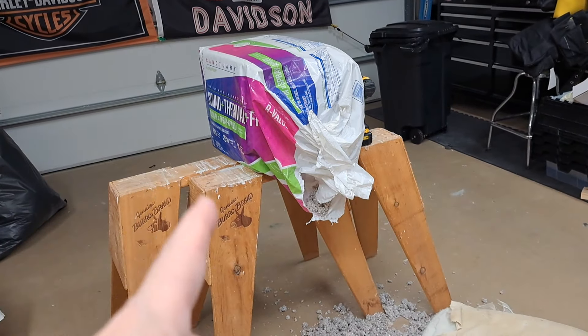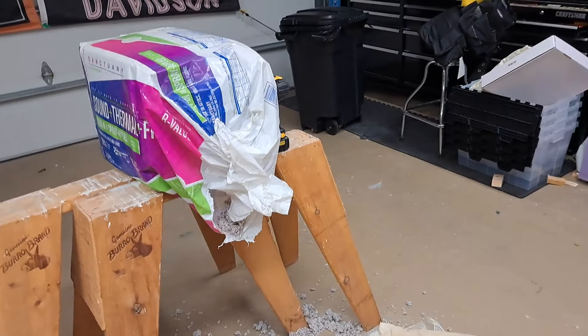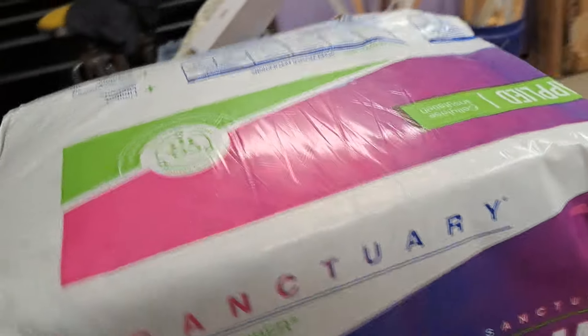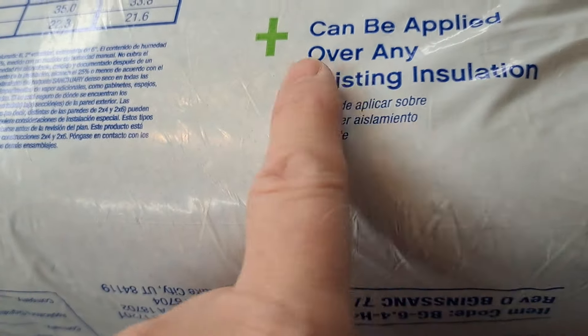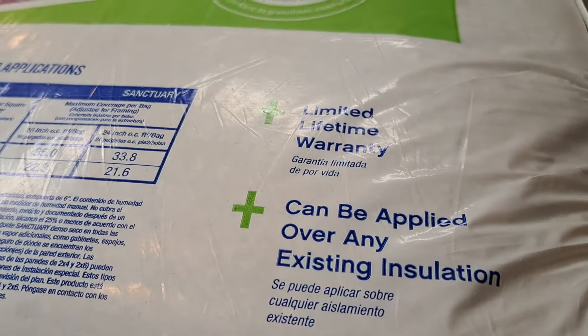I'm impressed by this cellulose. It's natural, and I don't think the rodents like it — I don't think the little critters like it. I think the insects don't like it either. Limited lifetime warranty. Can be applied over any existing insulation — that's good to know. I wouldn't want to put it over my synthetic though — I would want that synthetic all the way out of there.